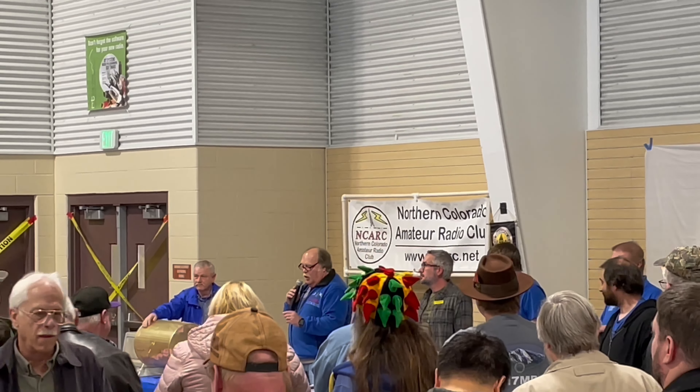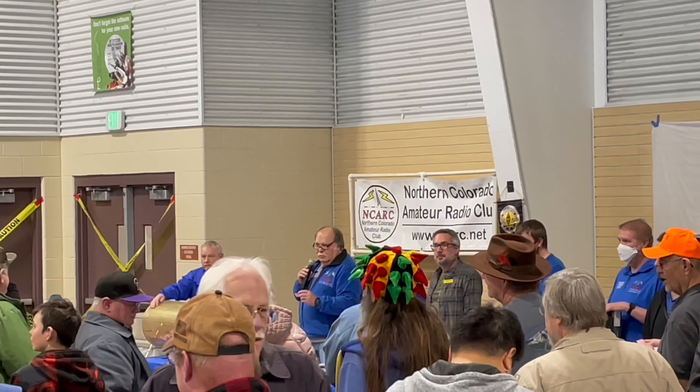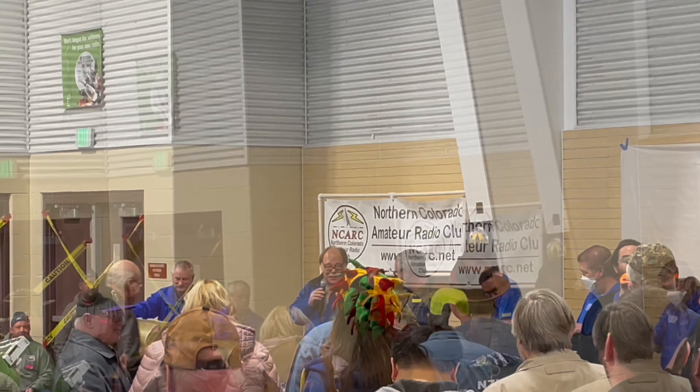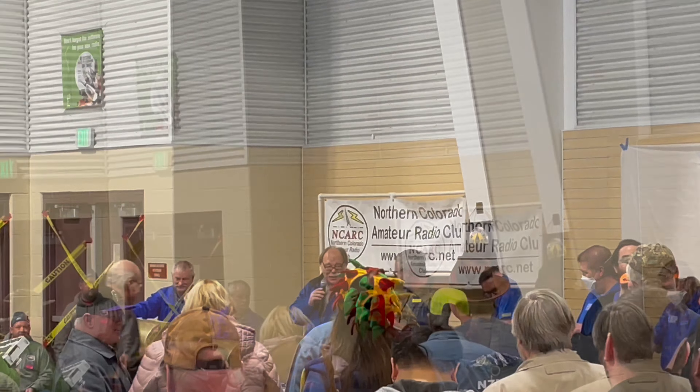WB5TCW, Dave Turner — is he here? Right there. You guys ready for the FT-891? This is the 891.